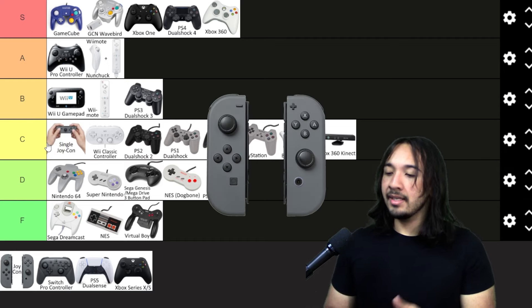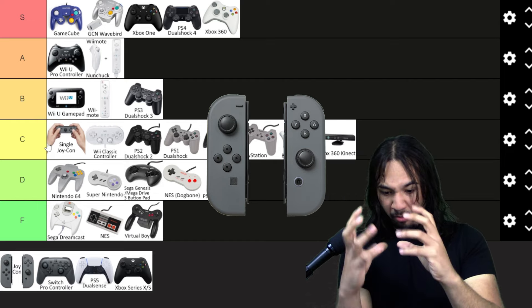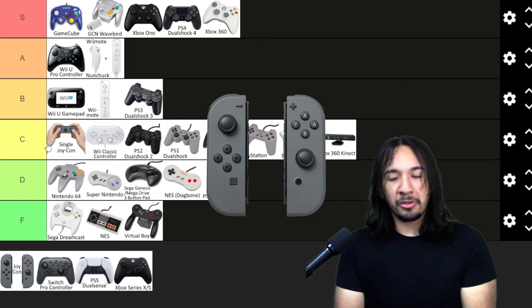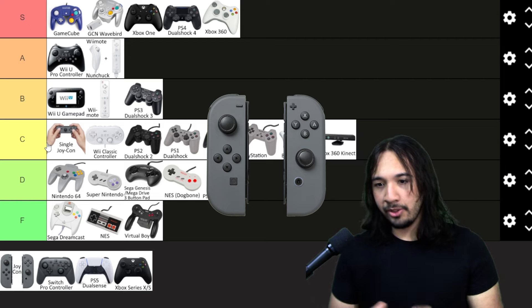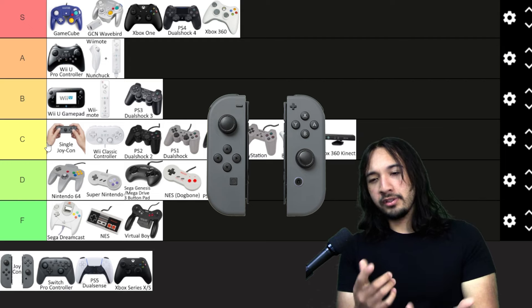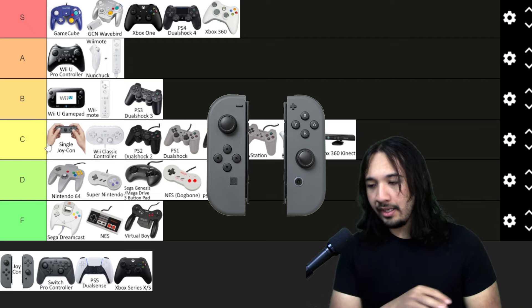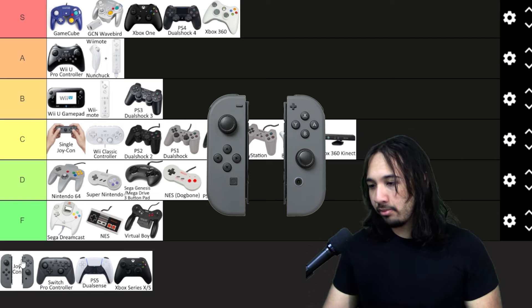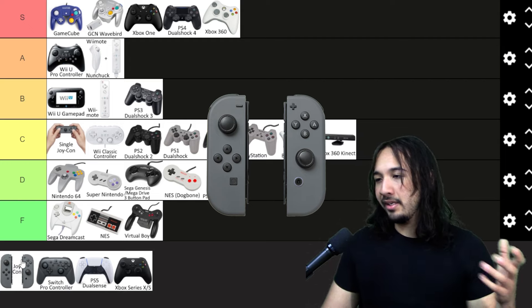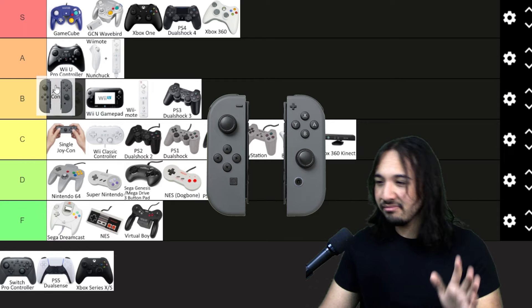Now two Joy-Cons — this is a little bit better. I'm considering two Joy-Cons here as being in the little grip attachment, so it feels like a normal controller. These are just okay because they're meant to be held individually — when you put them in the grip it feels somewhat unnatural. But when the Switch first came out, you got used to it and it's not that bad. For all the cool rumble features it brings and essentially being a better Wiimote, I'm going to put it in high B tier.